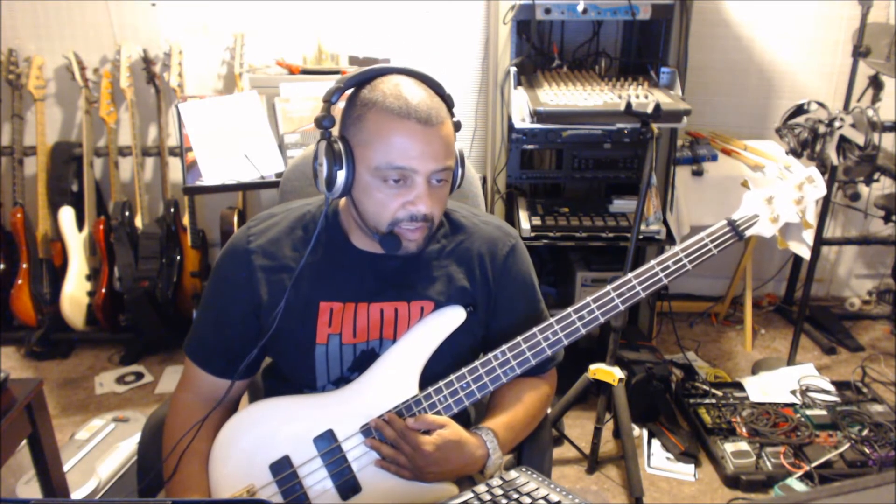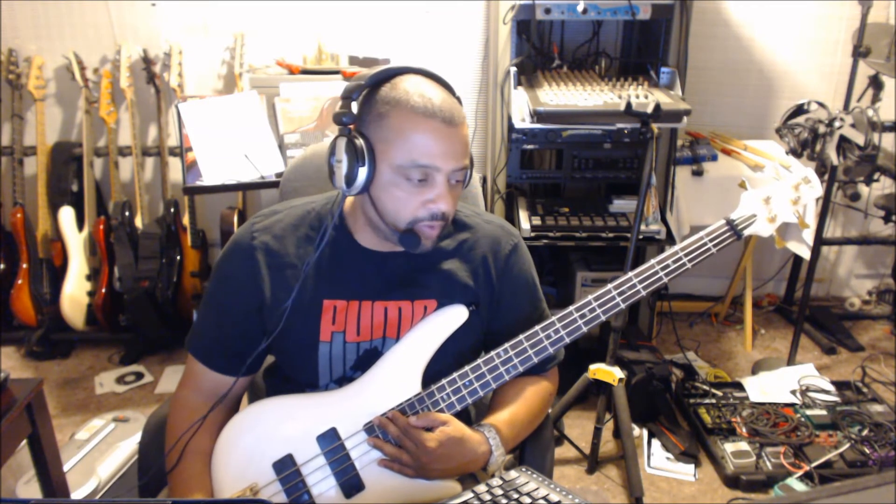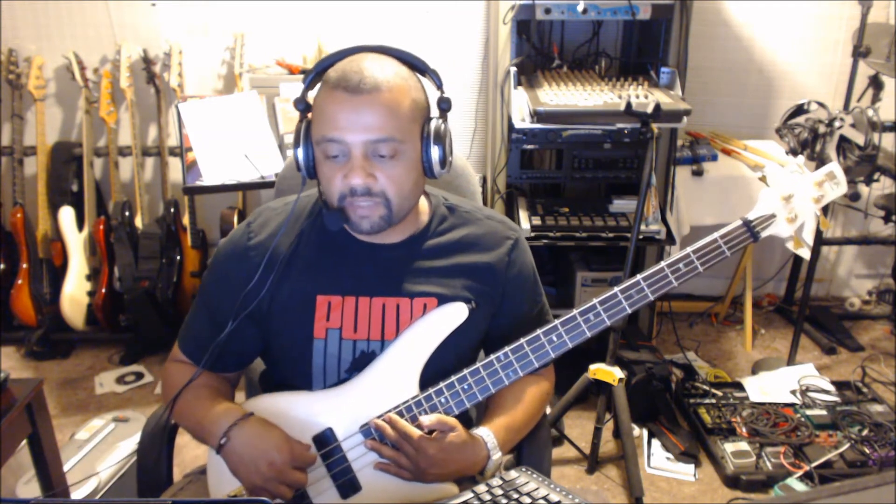This song also inspired other bass lines like 'Another One Bites the Dust.' I read somewhere that the bass player from Queen liked the bass line from 'Good Times' and he created the one for 'Another One Bites the Dust.' So you can get the same type of feel.